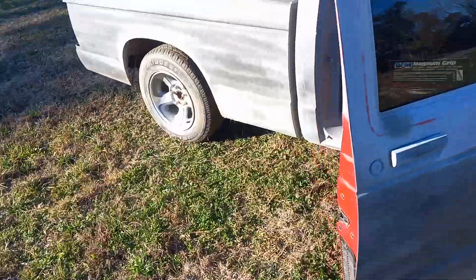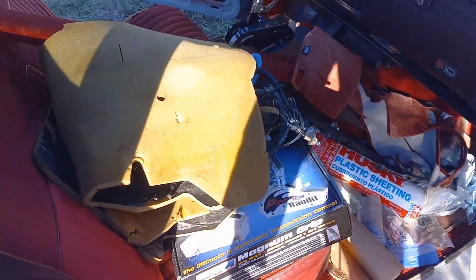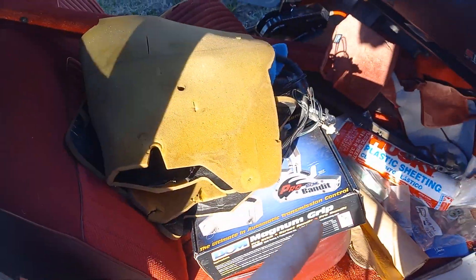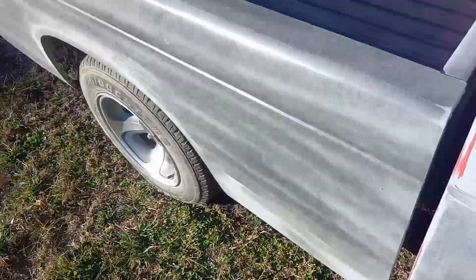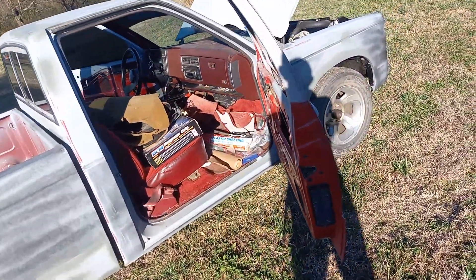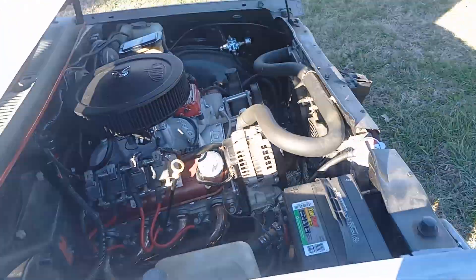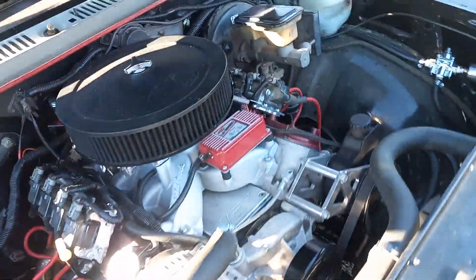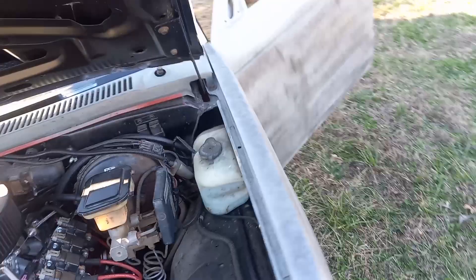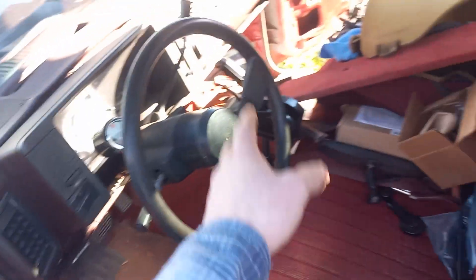Alright guys, today we're gonna take everything out of the cab of the S10 and put it in the bed of the truck to go through it and see what I need to keep and get rid of. It's been a while since I did a video — I've been trying to get some money up so I can finish this little truck. It's got a 6.0 carbureted LS in it.